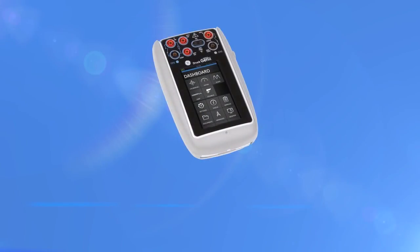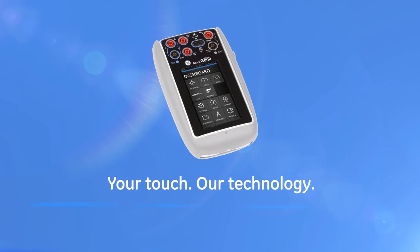Our customers expect the smallest, lightest and highest accuracy portable calibrator with communicator features like HART and Foundation Fieldbus. My engineering team has delivered the Genie product to meet those requirements. The new Druck DPI-620 Genie — your touch, our technology.